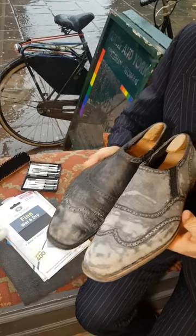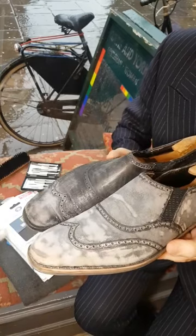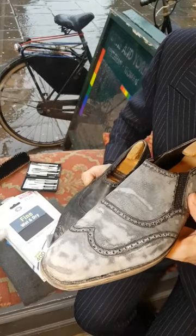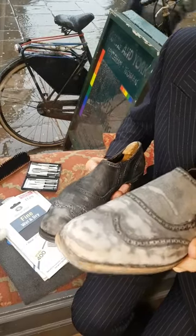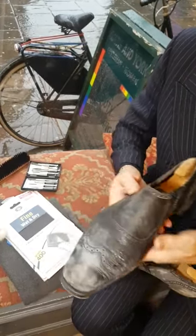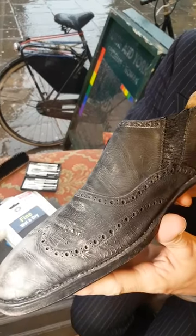I've just got an update to show you on these 1960s bespoke George Cleverley shoes I've been restoring. To be truthful, I've been restoring them over a year on and off, but there's been quite a lot of films made the last couple of weeks. If you've already seen them you'll understand, but perhaps have a look at the old videos — they were in a sorry state.